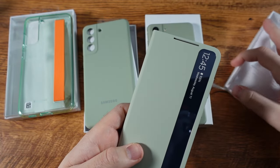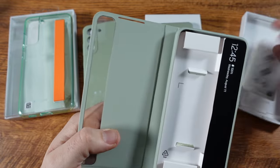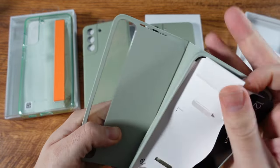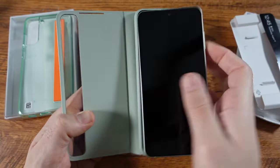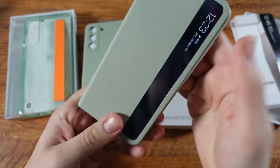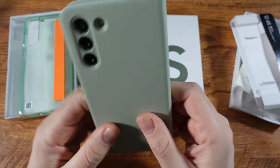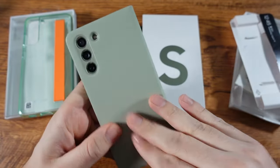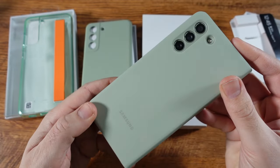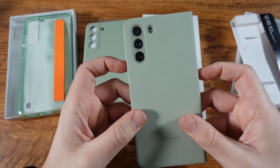This one right here is going to be one of my favorites — the S View Cover. I actually think this gives it a more premium feel. It shows you the time and date on the cover so you don't have to open the phone just to check basic information. Man, that is clean — this feels very premium in this case.